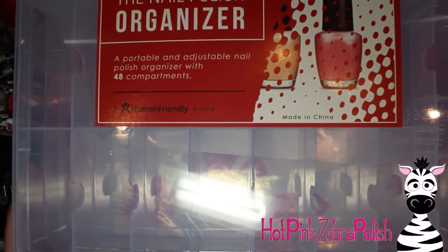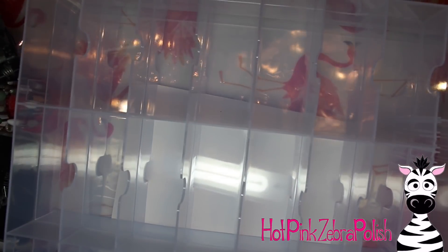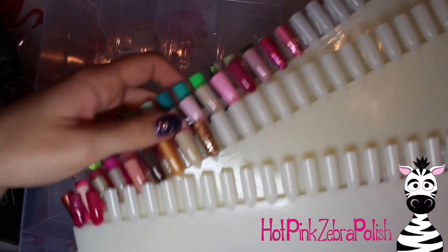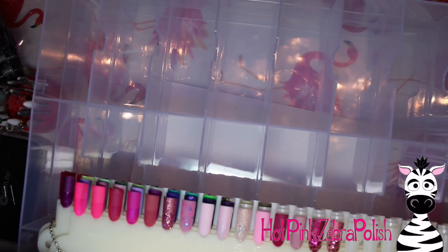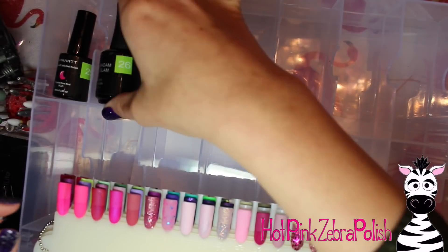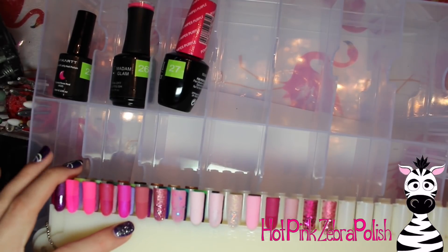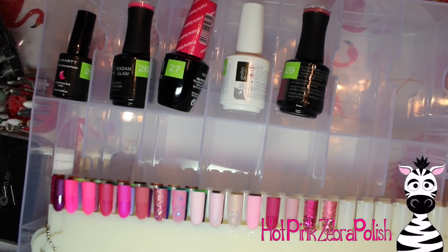So to begin with, here is the organizer I mentioned. It holds up to 48 bottles, but I'm not going to fill it to the max. I'm just going to put in my pinks and purples to start. I've got my little nail cards that I filled out with all my gel colors painted on little swatches, and they're all numbered, which has been amazing. Even if you have a larger collection, it's great just to know what you have.